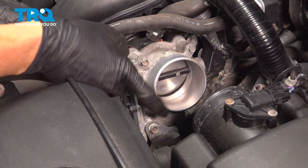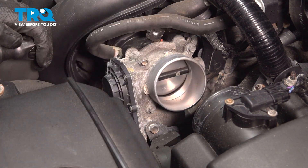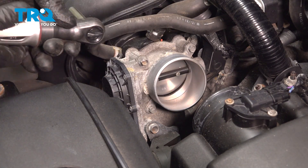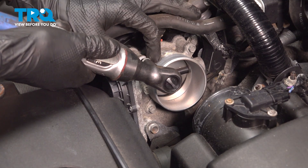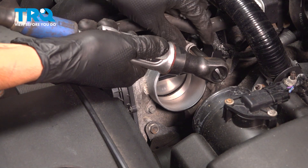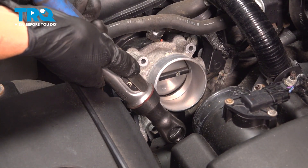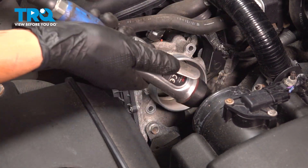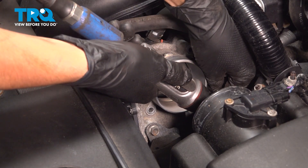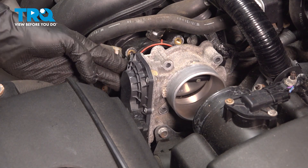Use an 8mm socket and remove the four bolts that hold the throttle body onto the intake. You can unplug it and disconnect this hose, or remove the bolt if you want. But I'm just going to leave this attached to the vehicle and plugged in — I'll just push it to the side. With those removed, you can pull the intake right aside, just leave it here.